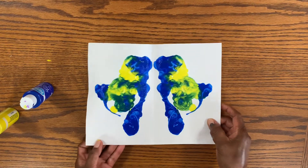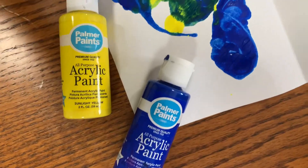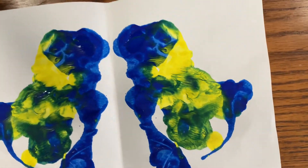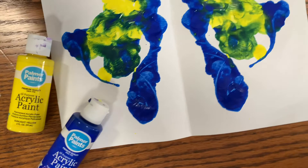Once you're completely satisfied, you're all done. And our beautiful butterfly symmetry painting is finished. Thank you for joining us for Toddlers Create, and we'll see you next time. Bye!